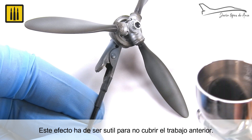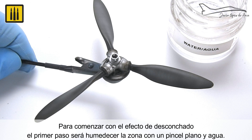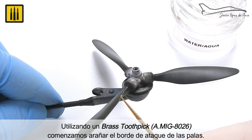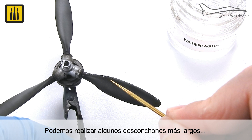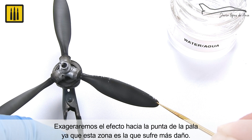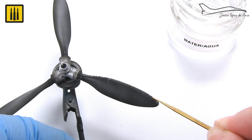This effect must be subtle so as not to cover the previous work. To start with the chipping process, the first step was to wet the area with a flat brush and water. Using a brass toothpick, the leading edges of the blades were scratched. Some longer chipping and scratches were applied, as well as smaller chipping and subtle wear. The effect was exaggerated towards the tip of the blade, as this is the area that suffers the most damage.